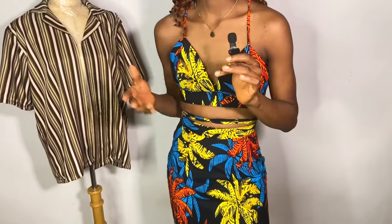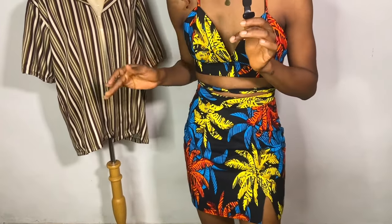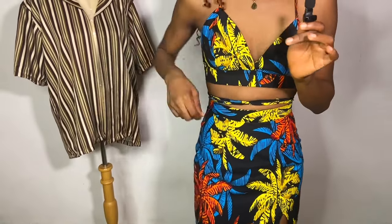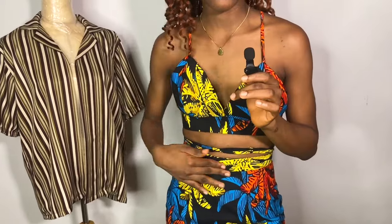Hey guys, welcome back to my YouTube channel. My name is Oise Muzeme and in today's video I'll be showing you I made this beautiful straight skirt. What is unique about this skirt is there's a slit in front and it is a short skirt, so I'll be showing you ways that you could make your short skirt not too tight, which is going to make you very comfortable while it's short. Also the waistband is really sitting pretty on the skirt — it's not a straight waistband.